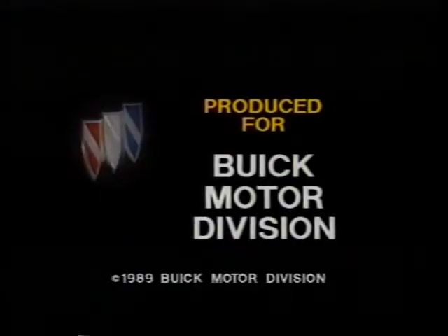The Great American Road belongs to Buick.